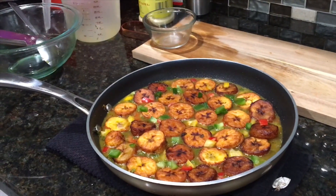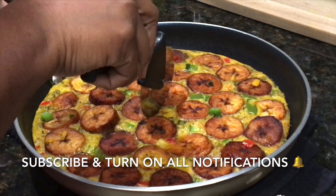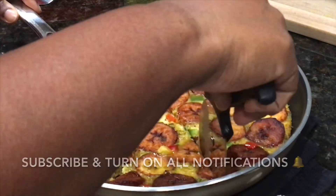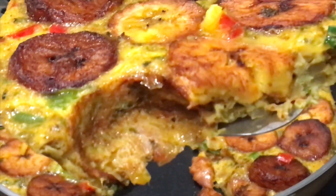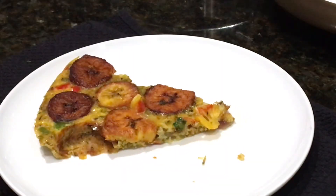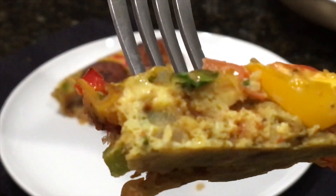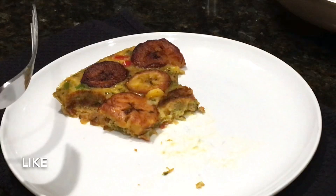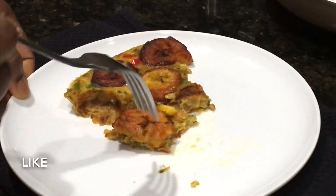Here's our frittata — it looks absolutely beautiful. Let's cut into it and see how it looks. It's nice and set, just absolutely beautiful. It's time to taste — look at the eggs, nice and fluffy, not overcooked at all. The bell peppers are still nice and crunchy. So good! And you get a little bit of heat which balances out the sweetness of the plantains. Absolutely delicious.